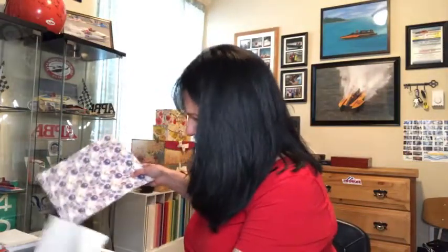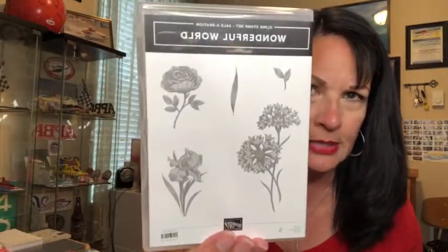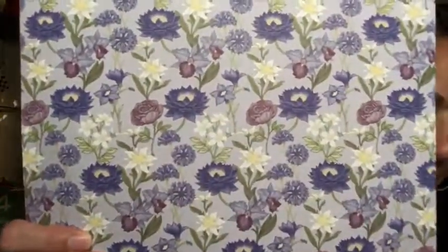This one is good with a purchase of $100 and it's a stamp set and designer series paper together. It's called Wonderful World — there are five detailed stamps. Then there's the coordinating designer series paper. There are 12 sheets, so 12 designs, two of each. They're really, really pretty. I need to make some things up to show you.